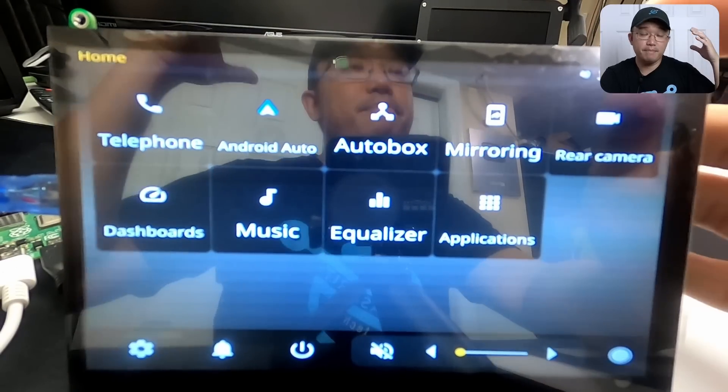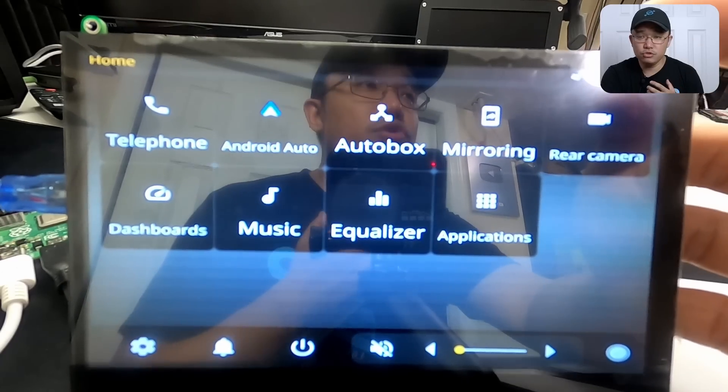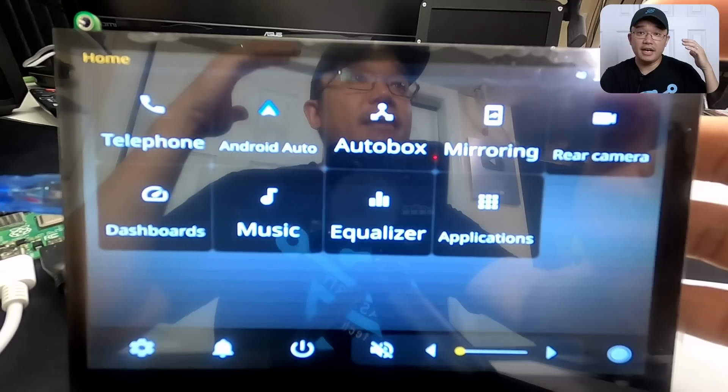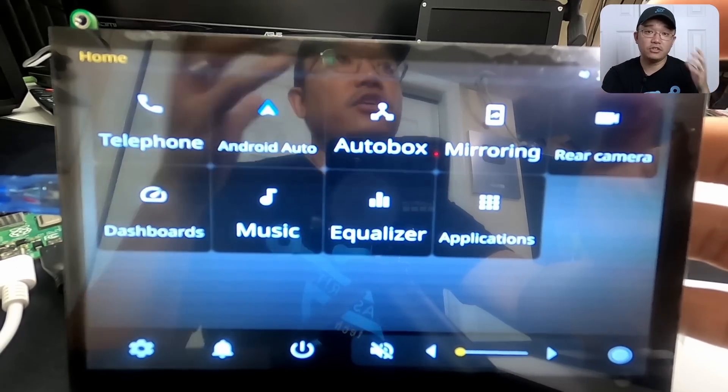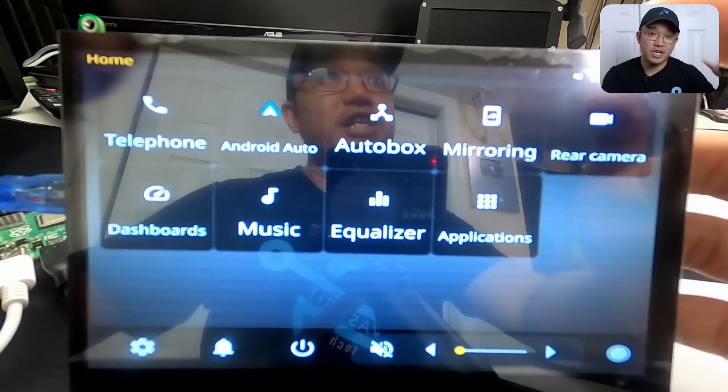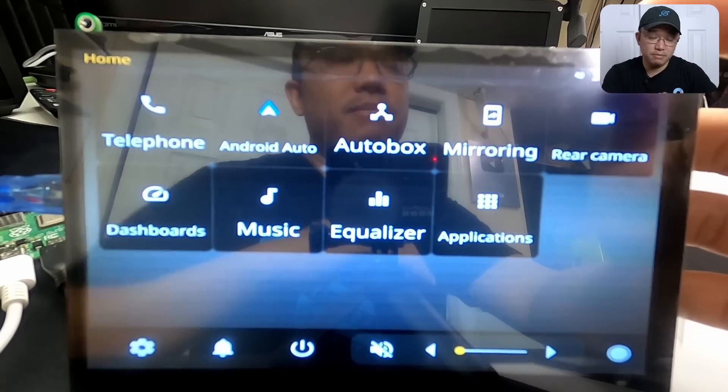If you guys are interested in building the same setup, yes you could definitely use Crankshaft, but I am going to be using Open Auto. If you guys have any other dashboard or head unit software you want me to check out on Raspberry Pi, let me know down in the comments below. Anyway, that is it for this head unit — it's actually really fun to play with.